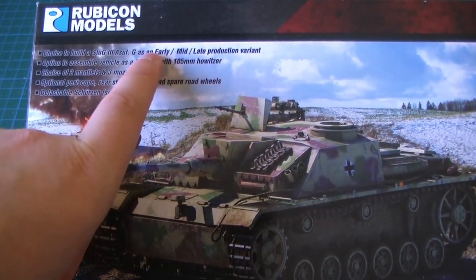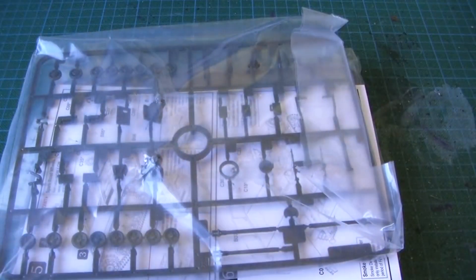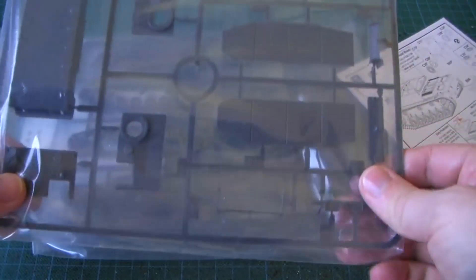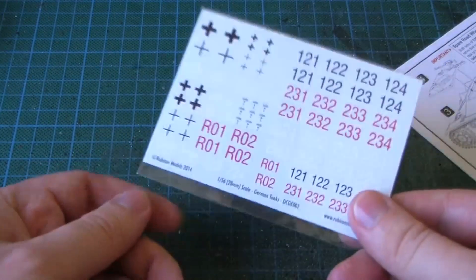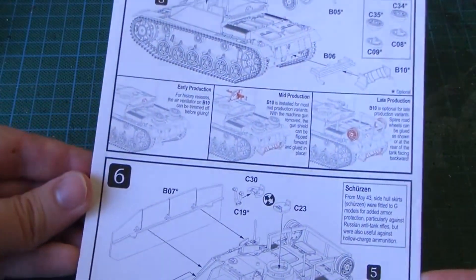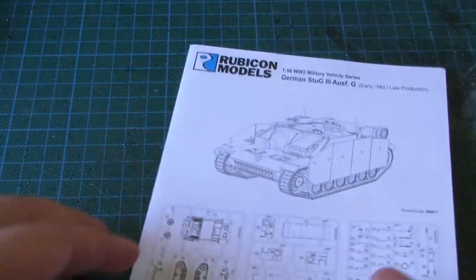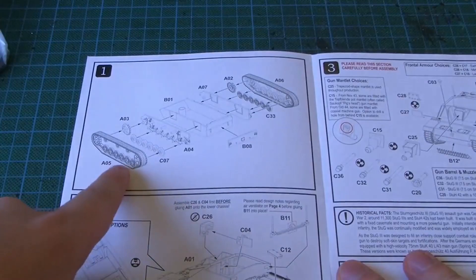It comes with the option to build it as an early, mid, or late production variant. Here's what's in it — I'm not sure why they come in these plastic bags. It also comes with a decal sheet. I would have really liked to have this before I did the Martyr II. And here's the instructions — everything seems to be numbered. Quite easy.